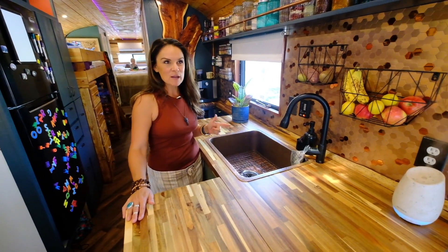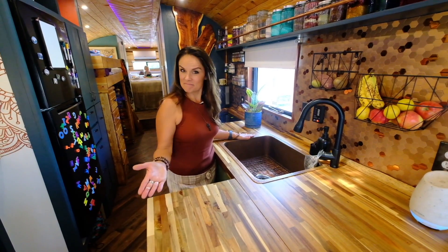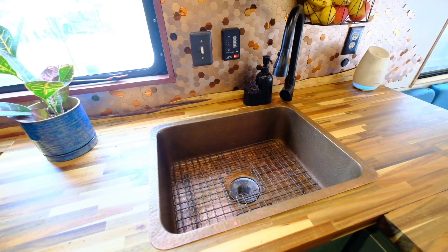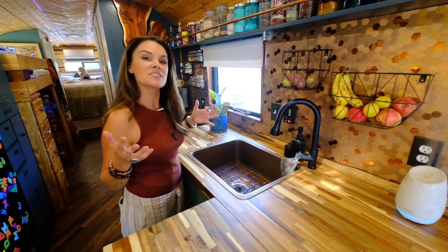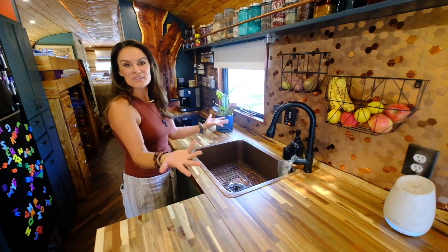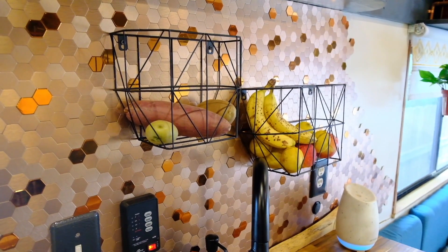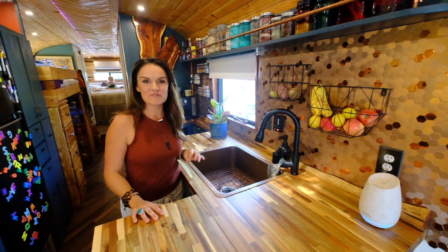Our copper sink is anti-microbial. We love it. It's huge compared to a lot of tiny homes on wheels. We went for the width and the depth because we have a child and dishes just magically appear in our sink all the time. We recently hung these stationary bins to hold our fruits and veggies instead of the hammock-style ones a lot of people get.